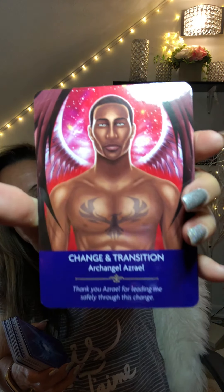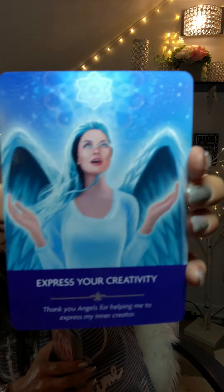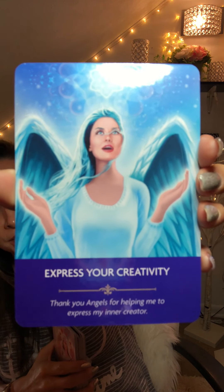Change and Transition — thank you for leading me safely through this change. Balance. Express Your Creativity — now, we've been talking about that. Each deck, it seems like there's a message. Each deck has been saying expressing creativity. It's the year of expressing creativity, exploring. Artistic talents are coming through.